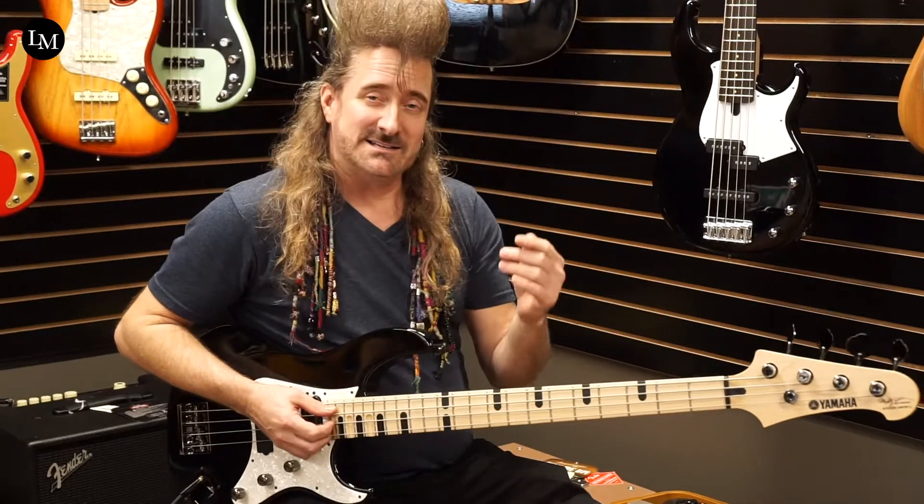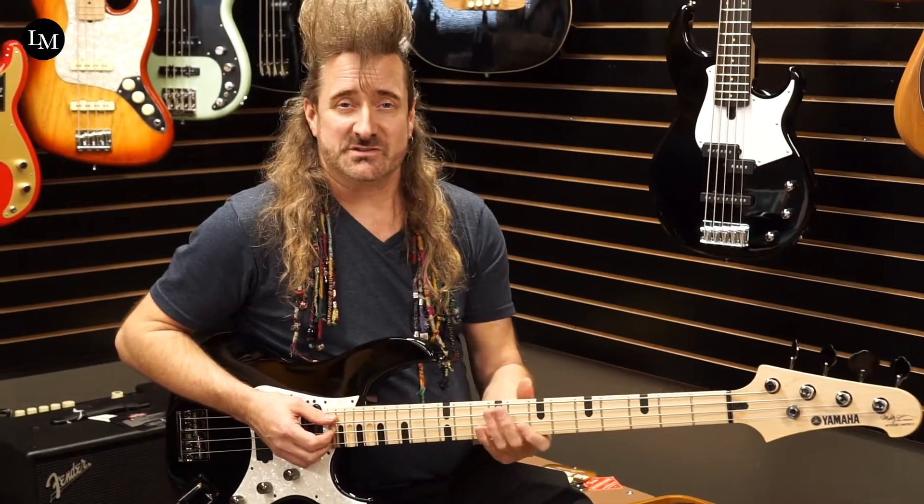Did y'all hear about that? That's what I said. You can find out more about that on our website. Today I just want to show you a couple of features of this amazing bass.